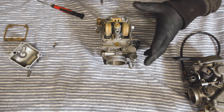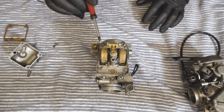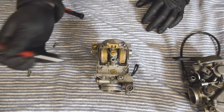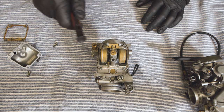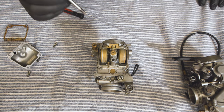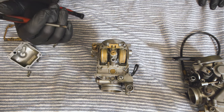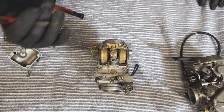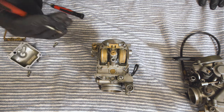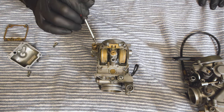And if this gets damaged in any way — if this float gets damaged and it allows fluid inside, because this is only hollow and it's very delicate — if that gets filled with fuel, then it's never going to rise, is it? It's always going to sink, it's not going to float, and therefore your bowl will continually flood. So that's something to bear in mind if you're getting a flooding carburettor: you might have a bad float.